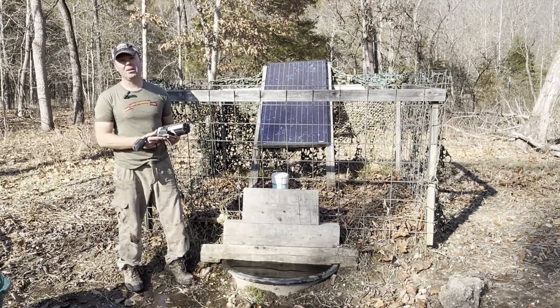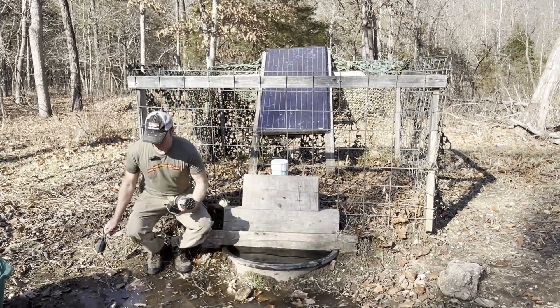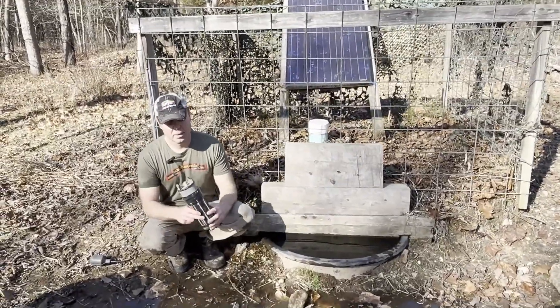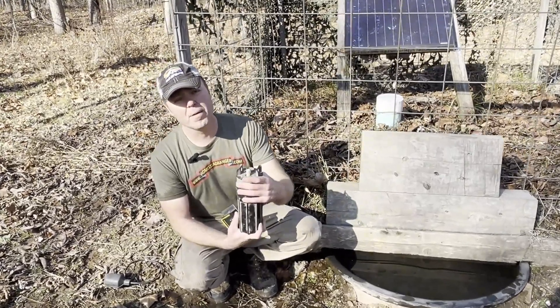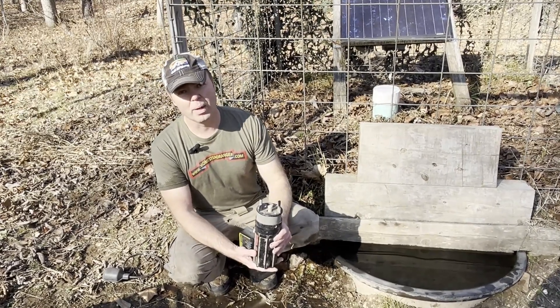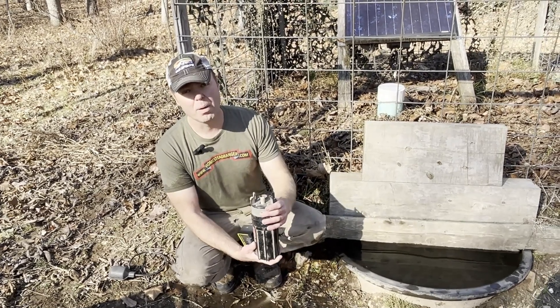That's probably about a thousand gallons per day. Let's go through the mechanics of how you hook up this pump. The pump has a screen right here where it sucks the water in. You want to keep that free from debris. What I like to do is make sure that it's not resting on the bottom of your well, so that if there's any mud or sludge in there, you're not sinking your pump down into that.